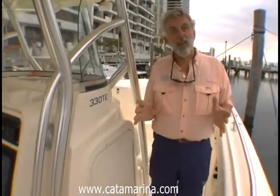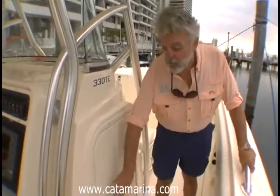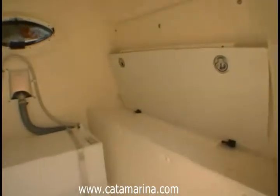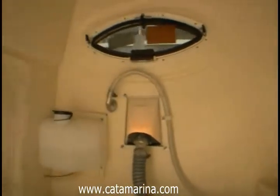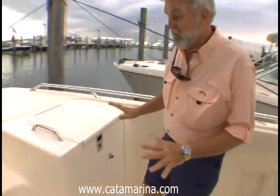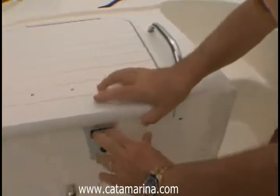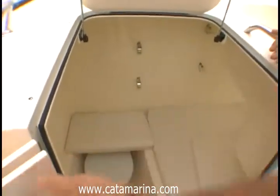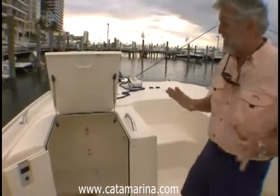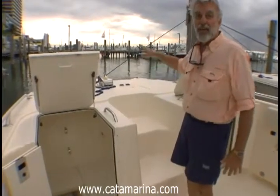Now, you need to remember that this is a catamaran with a tunnel in the middle. That means the center of the boat under the console isn't the deepest part of the boat. Consequently, you can't put a big head and a shower in the console. What they do put in here is a mammoth storage area, and then the head and the berth are up in the forward cabin. This center console has a small but functional cabin with access on each side — from here you can get into a starboard single berth, and on this side is the berth and the head.